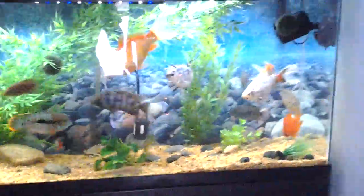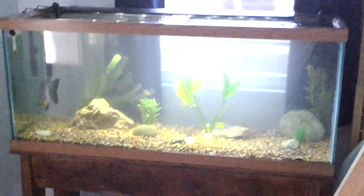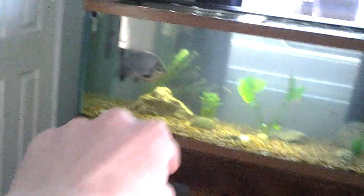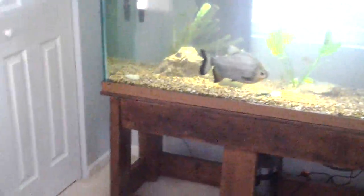This tank — I didn't do a gravel vacuum or anything. I just took three buckets of water out to fill up that tank, because I took three buckets of water out of that tank, so I put the new water in this tank and the old water from that tank into that tank, because that tank needs to still cycle — it's only been set up for about a week or a week and a half.